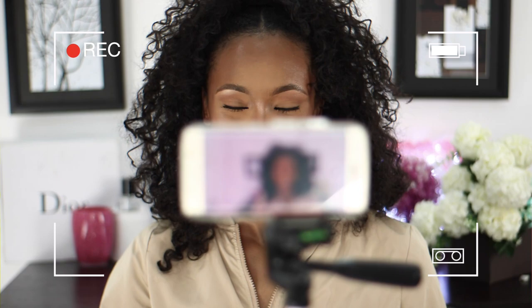Hey guys, welcome back to my channel. In this video I'm going to show you guys how to record your videos using your mobile phone. If you are interested, then definitely do keep on watching.